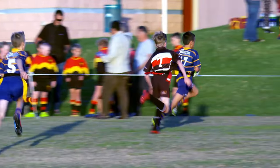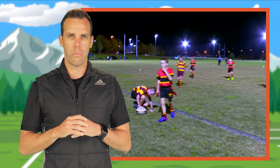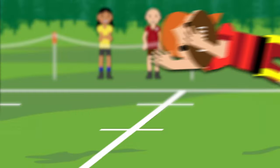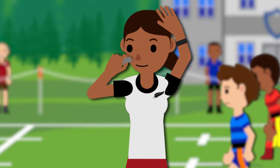A try is awarded when the attacker presses the ball over the goal line. A try can also be awarded if the ball carrier is in the motion of scoring a try, even if they were ripped. Blow your whistle and celebrate the try.